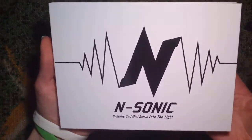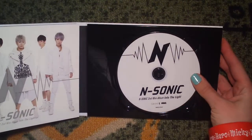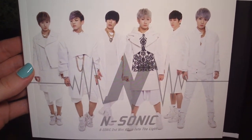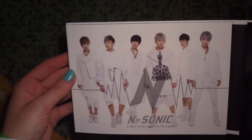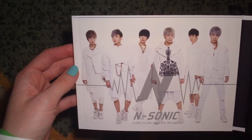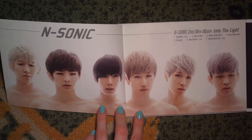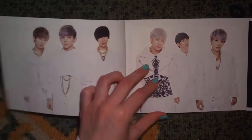The new one that was just released — N-Sonic's second mini-album, Into the Light. Let's open it up. Same design as the cover, just black. Take a closer look at that one. As you can see, six members. I'm not sure why there are only six because I haven't heard anything about a member quitting — maybe Young-Jun is sick or something. Anyways, six members for this album. I really like this picture — they look beautiful.